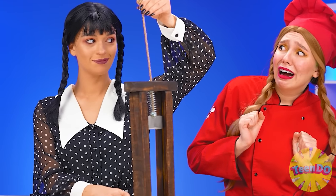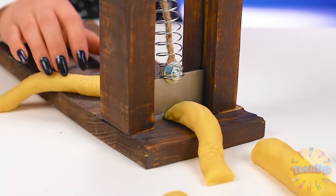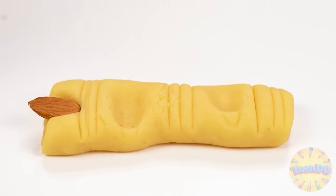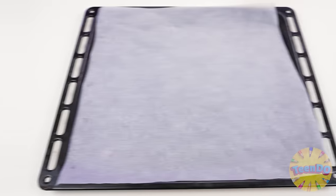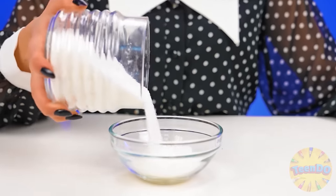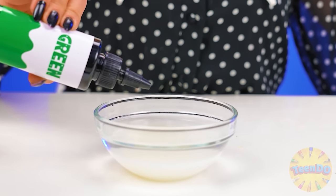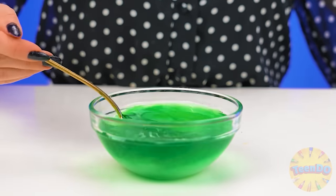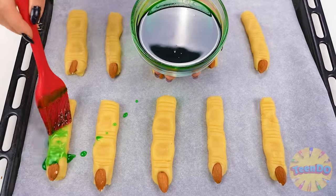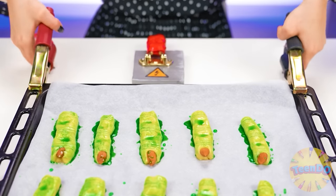Wednesday, what have you got there? Just a guillotine for the test. Let's try to divide it into pieces. Now we give the sausages the shape of fingers and add an almond. Put them on the baking sheet. And let's make glaze out of sugar, water, and dye. Mix it all up and put it on our fingers. It's time to fry. Connecting the conductors — let there be light!